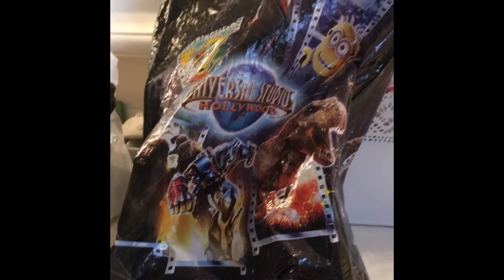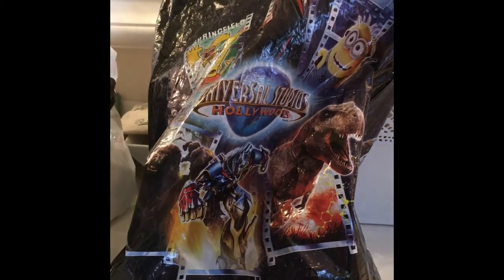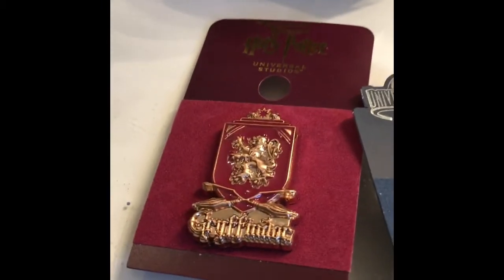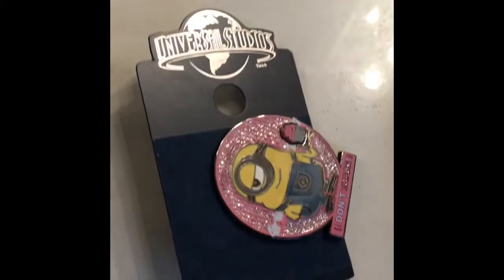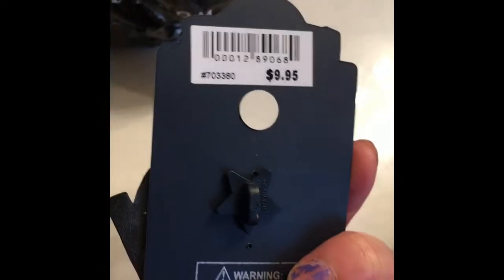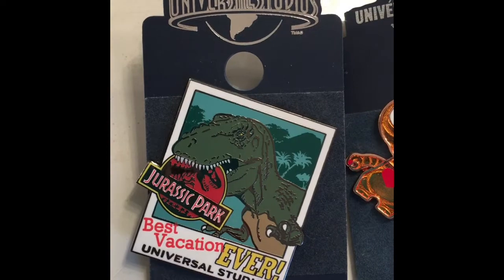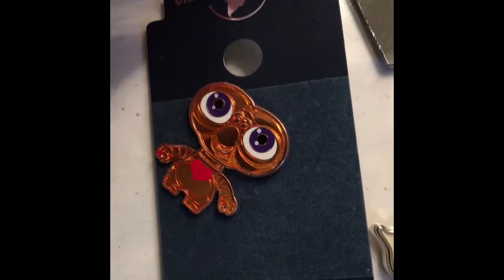The next store we went to was CityWalk inside Universal Studios — we just hung out and walked around. I got four pins: the first is a Harry Potter Universal Studios Gryffindor pin at $10.95. The second is a Minion pin that says 'I don't share' — pink with a pink cupcake — for $9.95. The third is a Jurassic Park 'Best Vacation Ever' Universal Studios pin for $9.85, and the fourth was the ET pin also from Universal Studios for $7.85.